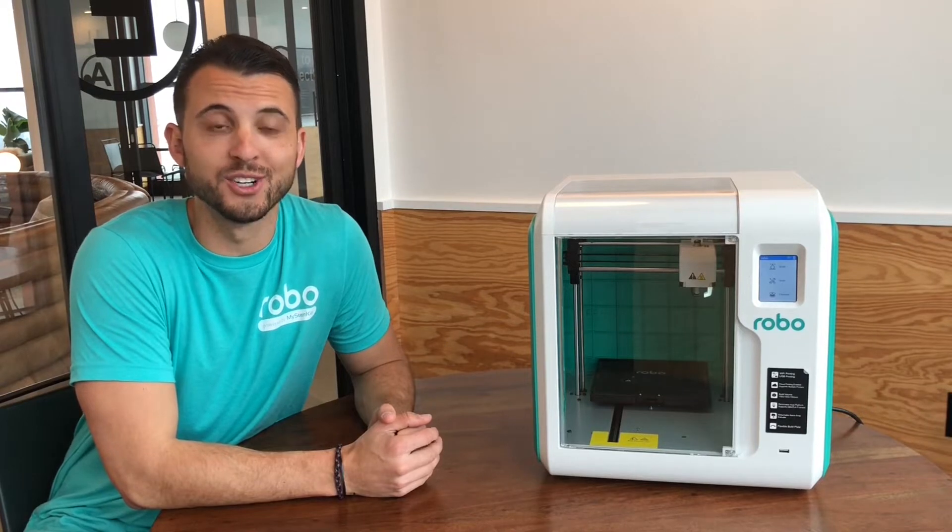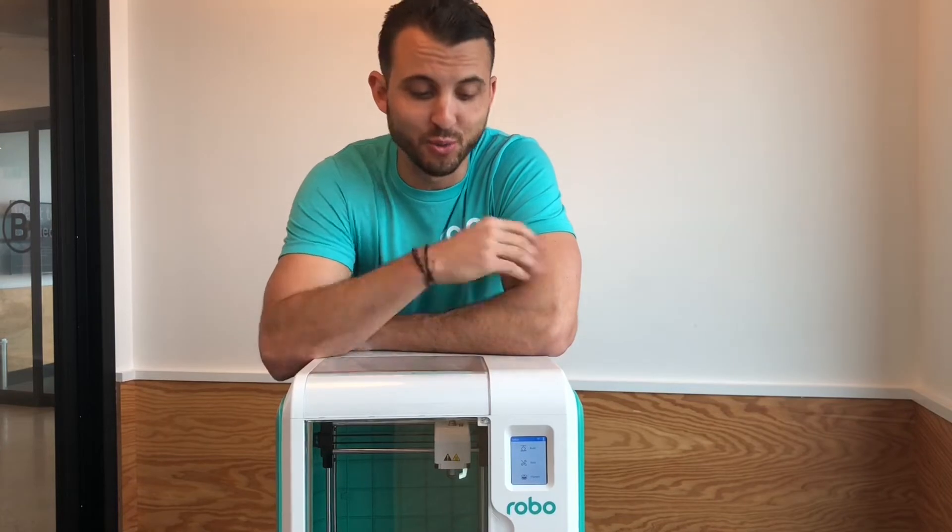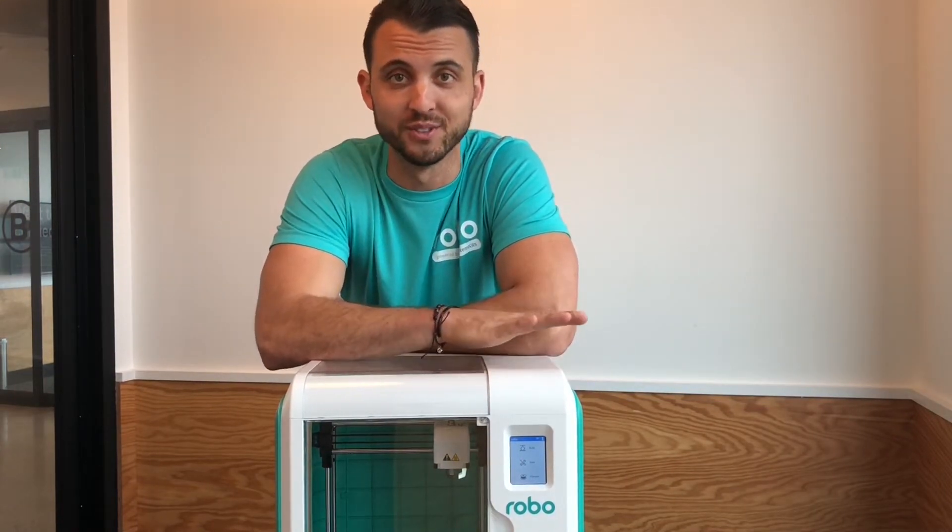Hi, this is Brayden, co-founder of Robo. We're going to get started on how to set up your Robo E3 education-focused 3D printer so you're up and printing in your classroom in a matter of minutes. Before you get started, please make sure to register your Robo E3 for any warranty or servicing needs. You can register your product at robo3d.com/register. Okay, let's get started.